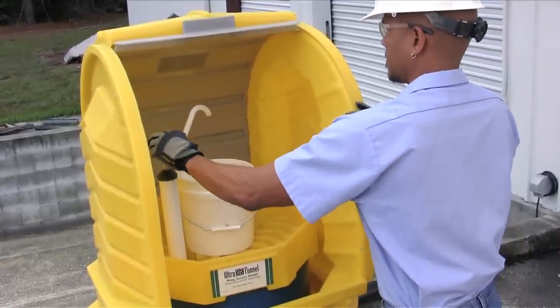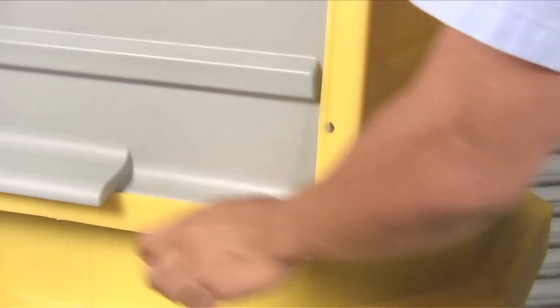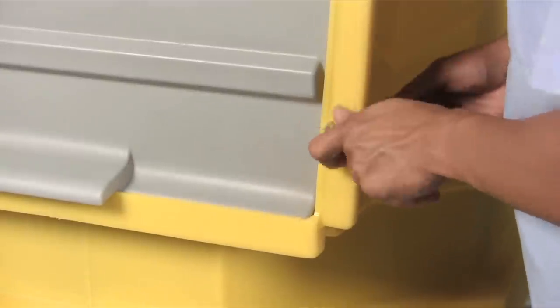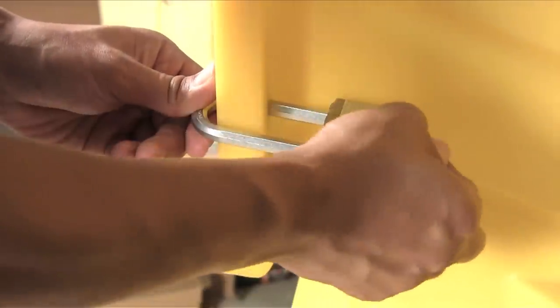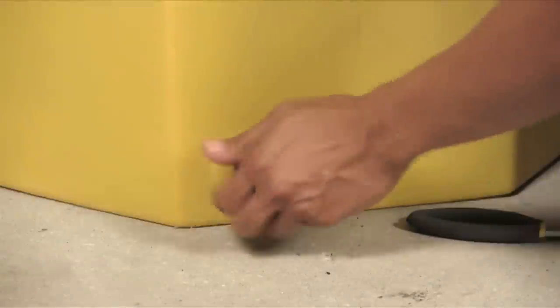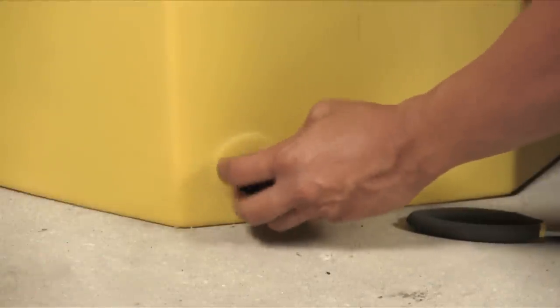The convenient and easy-to-use roll-top door makes the Ultra Hardtop P1 Plus an ideal dispensing station. The unit can be secured with standard padlocks to prevent unauthorized access. An optional drain plug is available to make removal of spilled contents quick and easy.